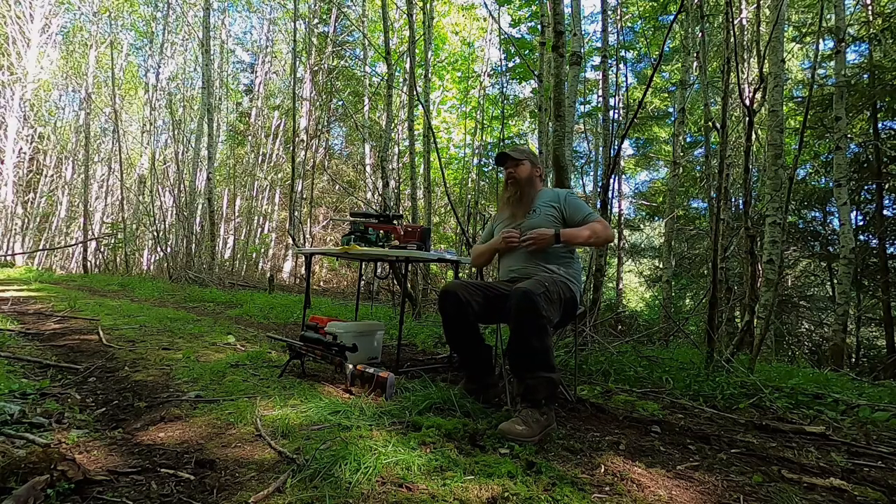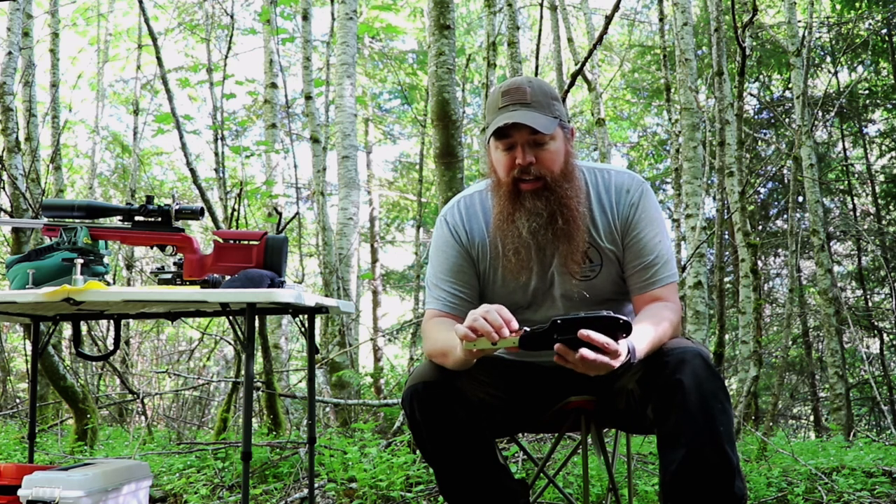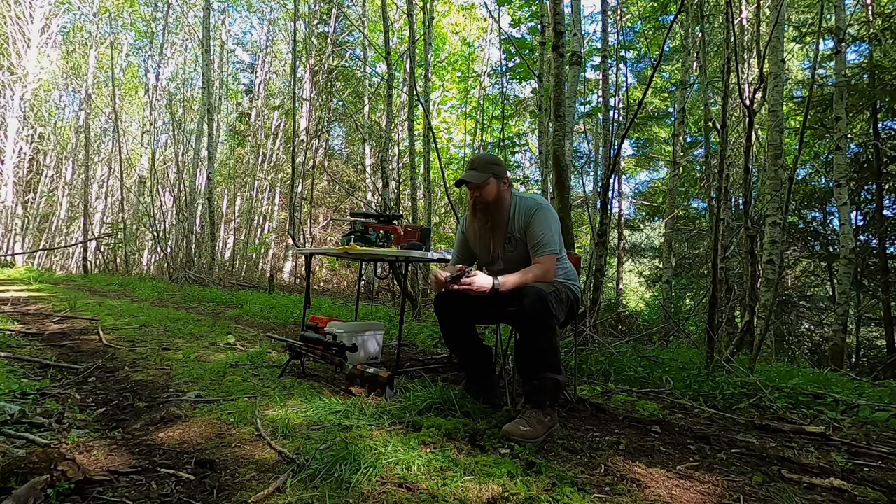I want to give a couple of shoutouts. First is to CK Knife and Tool — Chad, we're thinking about you, buddy. He's going through some medical stuff and just relocated his family from Washington over to Wyoming. He's a super nice guy — he made this knife for me. That's what he does, he makes custom knives. He's moving his shop so he's not set up and not taking orders yet, but he's going to hit the ground running. He is the next up-and-coming knife maker and he works with Coyote Works a lot.